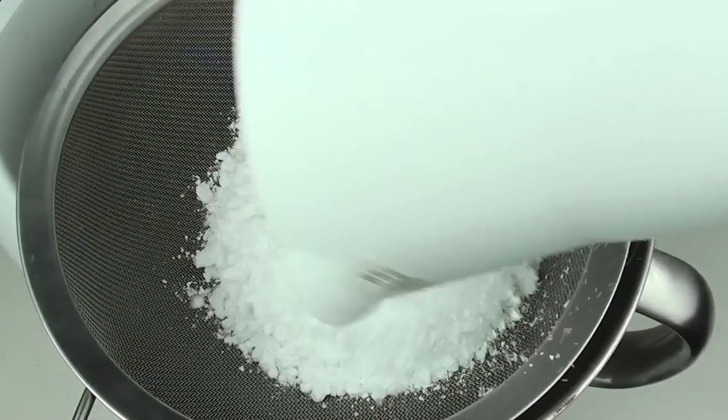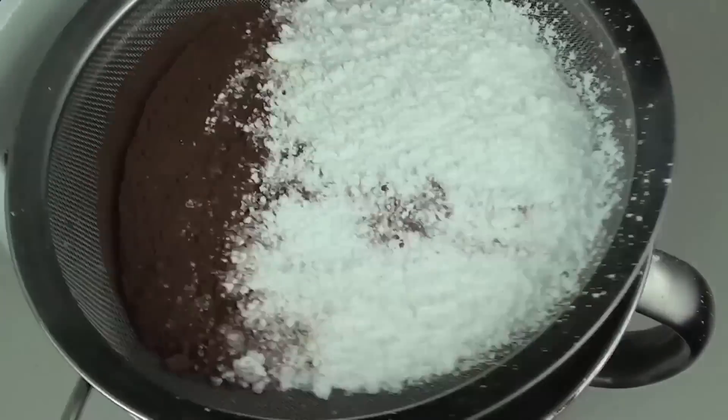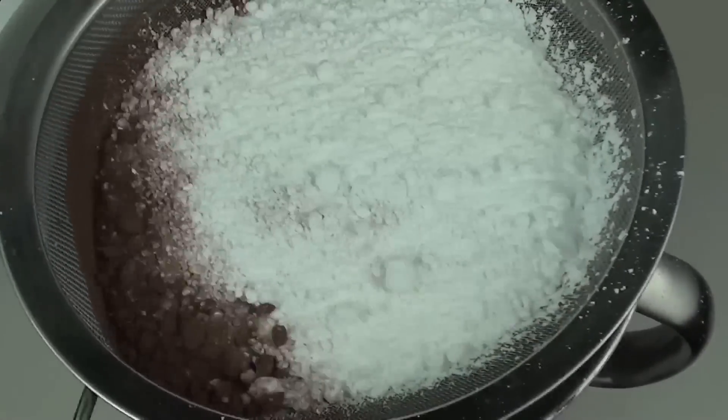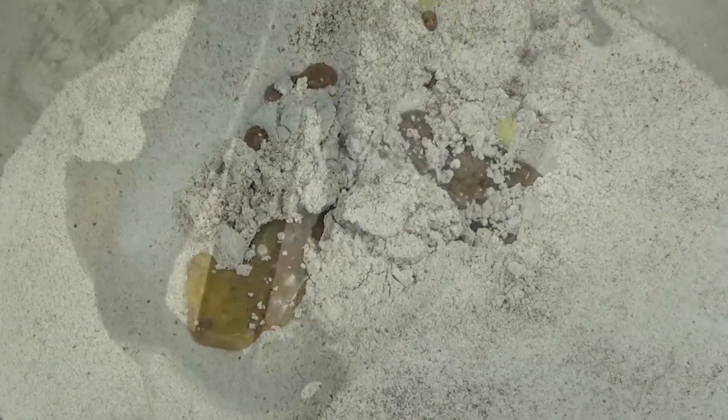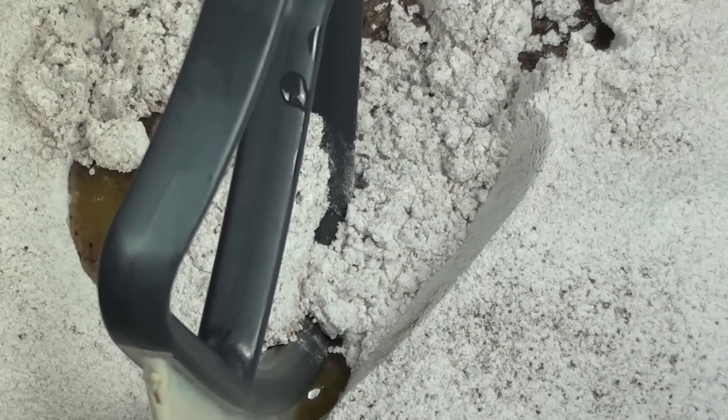Now we're going to work on the icing for the cake. Above a bowl I have a sifter, so we're going to place in our icing sugar and our cocoa powder and sift that through just to get out all the lumps. Next we're going to add in our melted butter, then using a hand mixer or a stand mixer we're going to beat this through until it's nice and creamy.